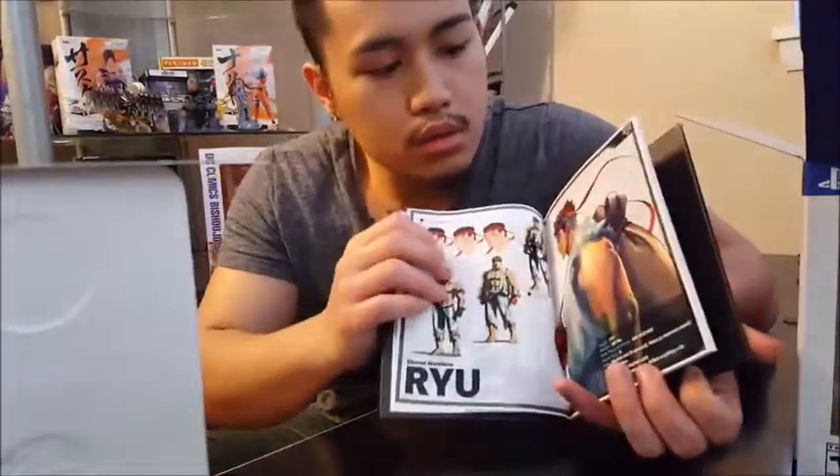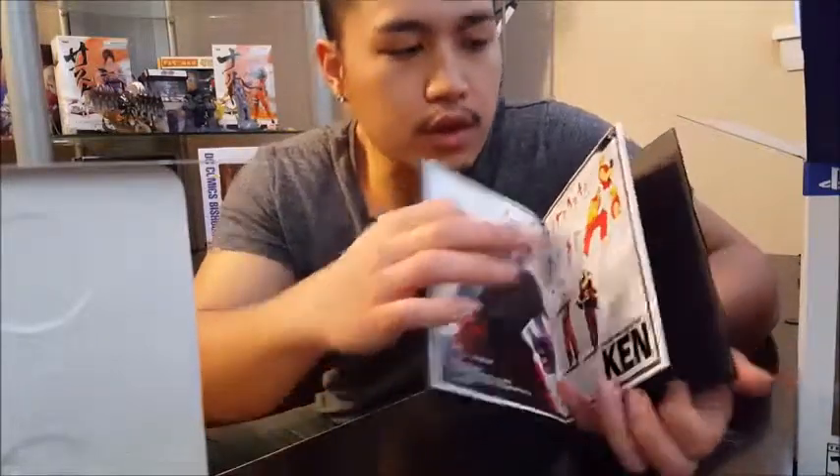There's some artwork that was done for Street Fighter 5 — you can see it right there.